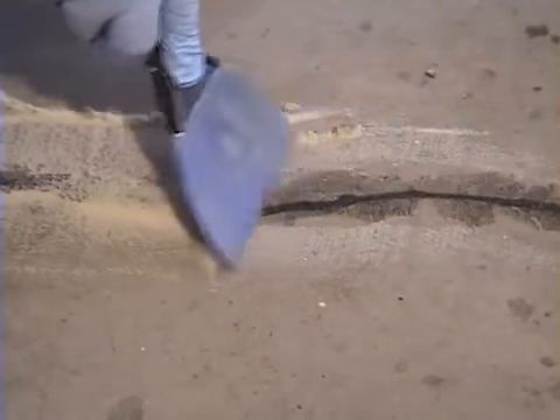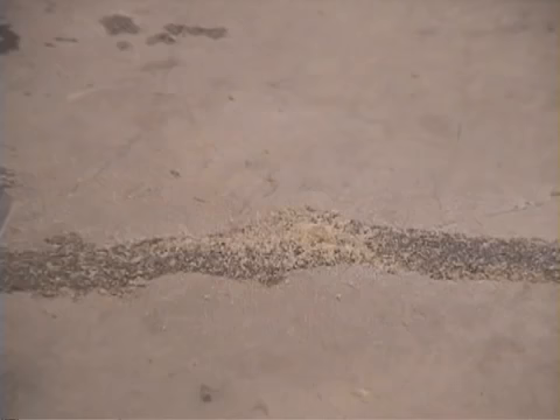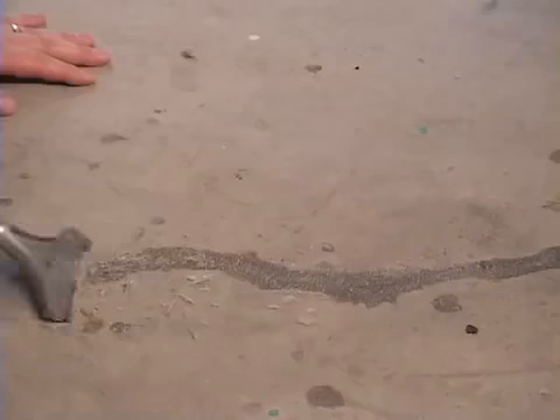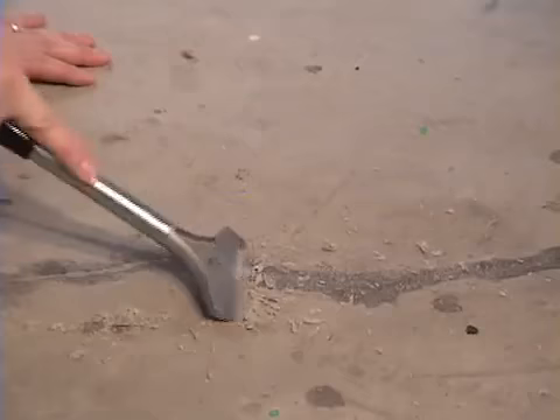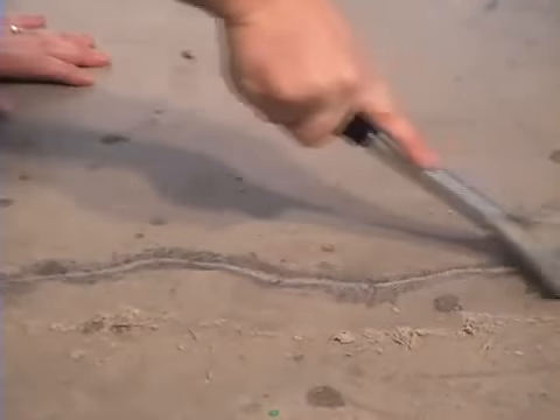Strike off any excess and allow it to cure. Come back in about ten minutes and you have a fully hardened material — about 4,500 psi polymer concrete. Take a scraper and shave off the excess.